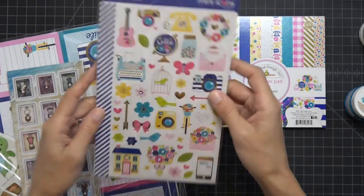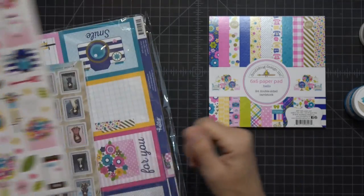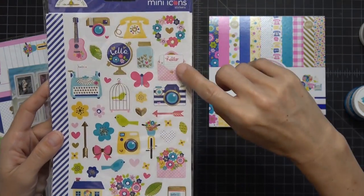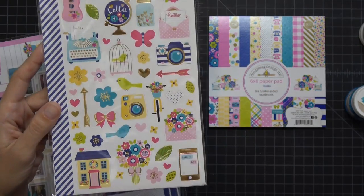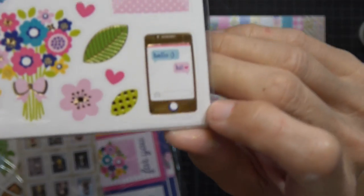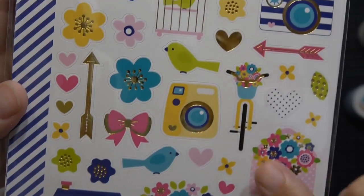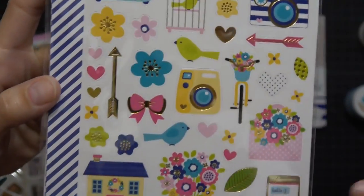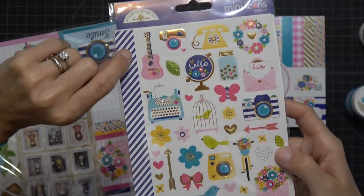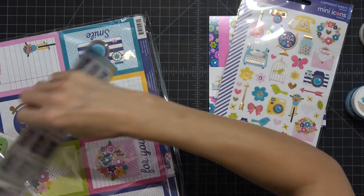I also got the Doodlebug foil mini icon stickers — so cute! There's an Instagram icon, a phone, a letter, an Instax camera, a cell phone, a bike with a basket. Sometimes the smallest ones are the coolest. I always cut the runners out and turn those into stickers too — a lot of fun.